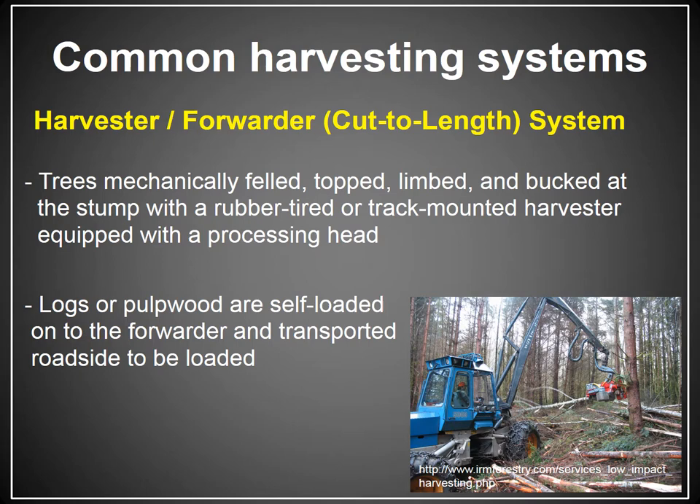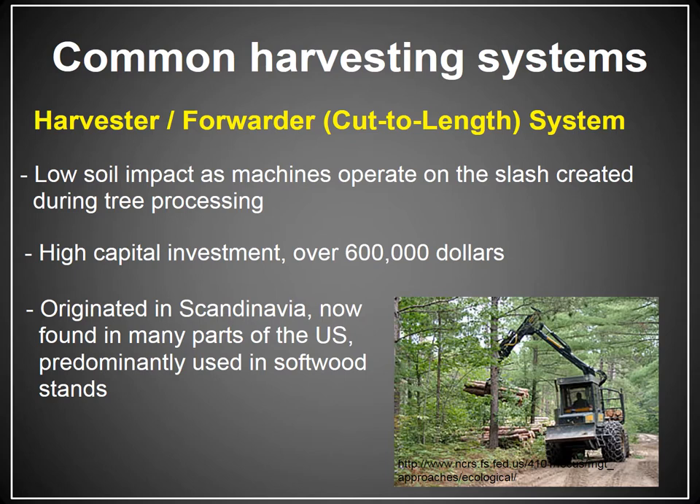This is preferable for a couple of reasons. The main reason cut-to-length systems are a pretty good deal is because the machines end up driving on top of the slash created during processing. All those limbs and tops staying in the woods mean the machines drive on top of that debris rather than bare mineral soil, which really reduces soil impact during harvesting. But the capital investment is huge — $600,000 is a really low estimate; you're looking closer to a million dollars once everything is accounted for.